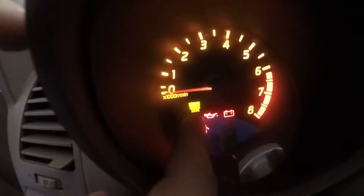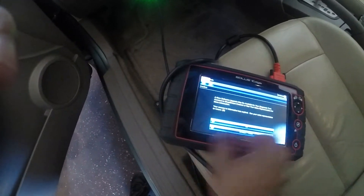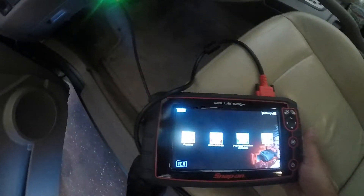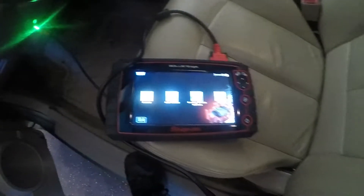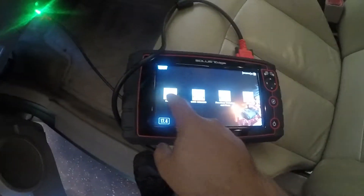It has the service engine light on, so we're gonna scan it. We got the scan tool connected to it. From years of experience, this is probably a crank sensor or a cam sensor because I have done these before. So let's scan this car.